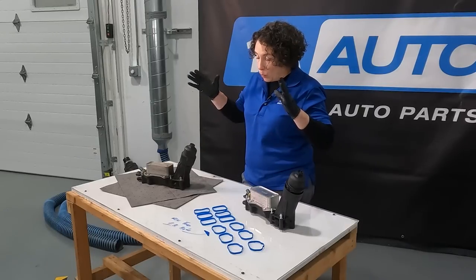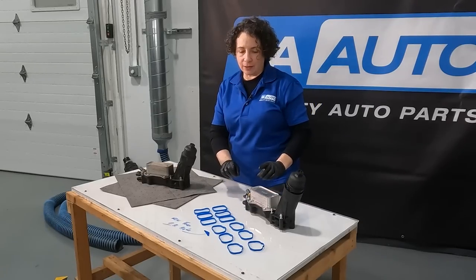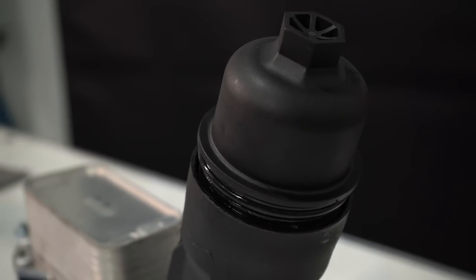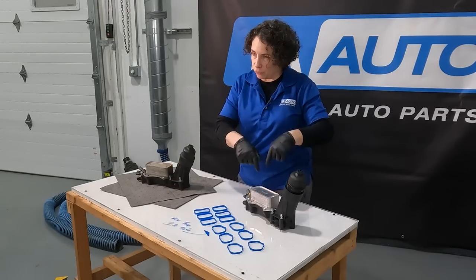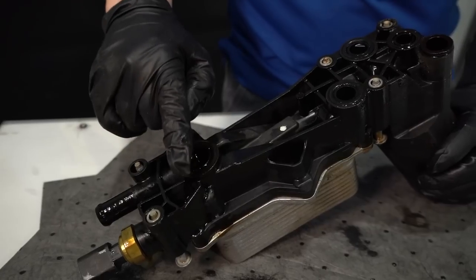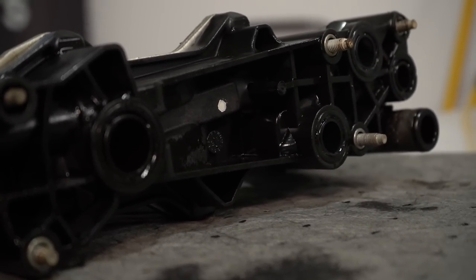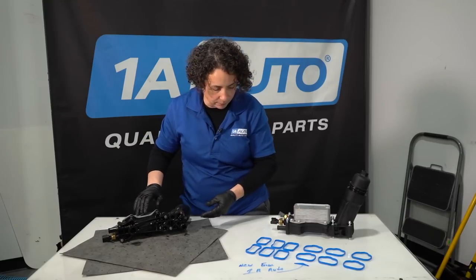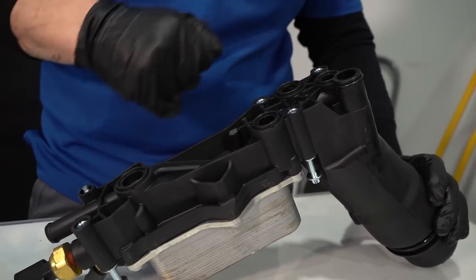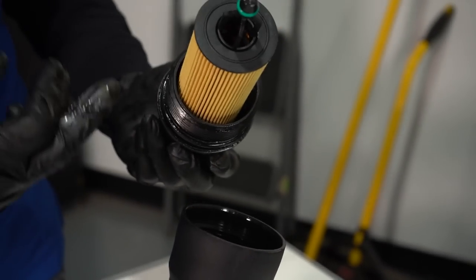I wanted to put them on the table to show you. I've done many of these jobs. This item you can get anywhere, but it comes with everything from 1A Auto — even includes the oil filter, so all you have to do is supply your oil since you need to do an oil change after this job. The new one comes with all the sensors too — two sensors included. The old O-rings get crushed — look how flat the surface is from tightening the torque spec, plastic on steel, that flattens out over time. The new one has raised O-rings that make a good seal. It comes with the bolts and the filter, and you torque everything to spec.